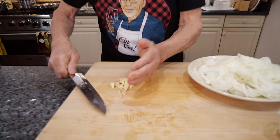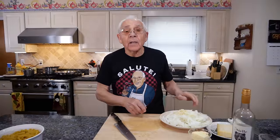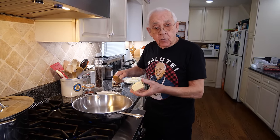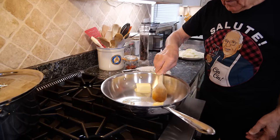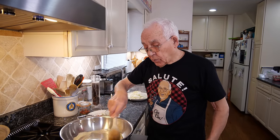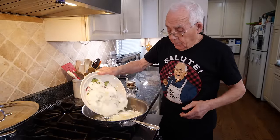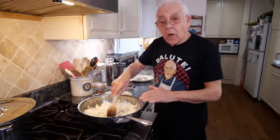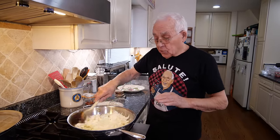We put the gas on, warm up a little bit, and we start with the garlic — it's got to melt. Once the garlic melts, we put the onion. The garlic melts down, and now it's time for the onion. Turn, and make sure the gas does not be too high. You got to be on medium.